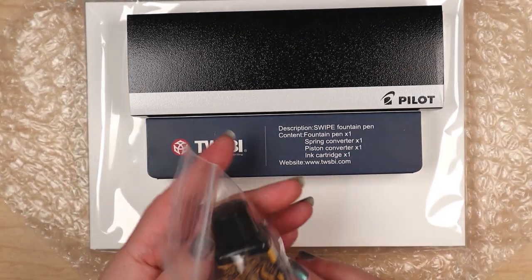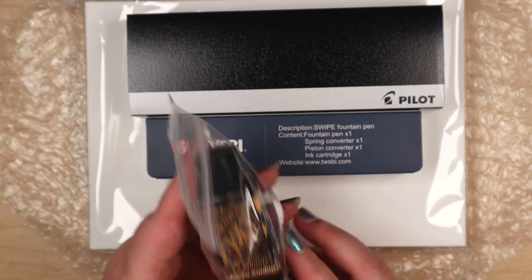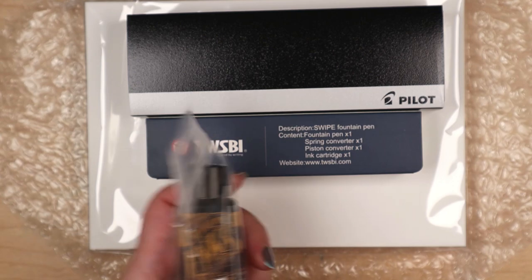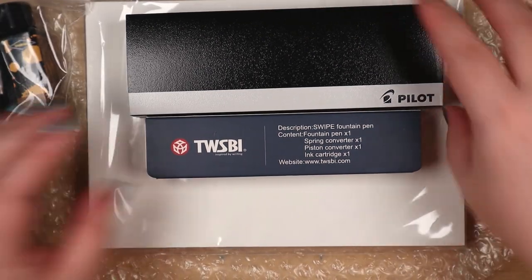Oh, there's a name! You got me the Tobacco Sunburst and the Cherry Sunburst. That's a nice color too. I figured you might like that.